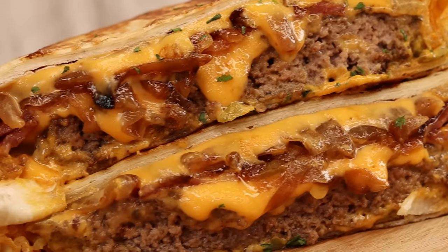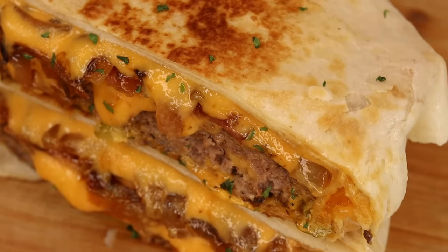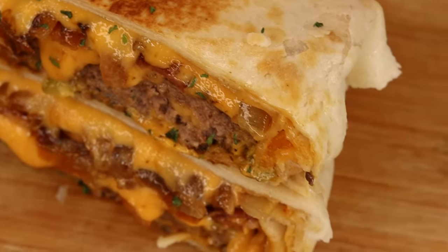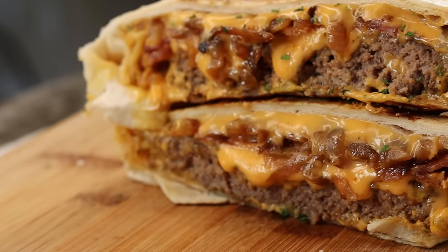Hi everyone, welcome and welcome back to my channel. In today's recipe I am showing you guys how to make this amazing cheeseburger crunch wrap. It's so amazingly delicious — let's not do a lot of talking, let's jump right into it.